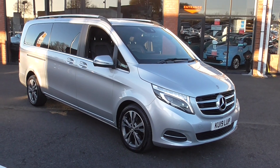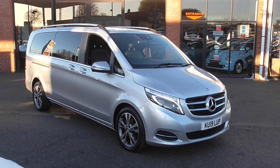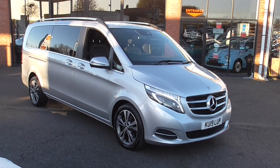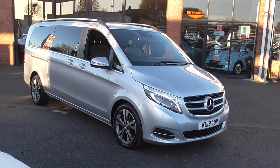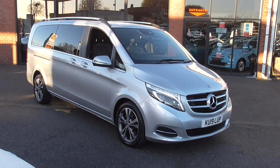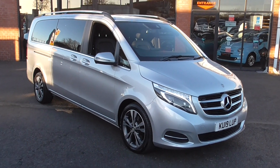Hi, welcome to Alfa Motors here in Wigan. My name's Dominic and today I'm excited to show you around our lovely 2019 19-plate Mercedes V220 Sport Minibus. We had the pleasure of supplying this vehicle to the previous keeper, and it's now back on sale with ourselves.